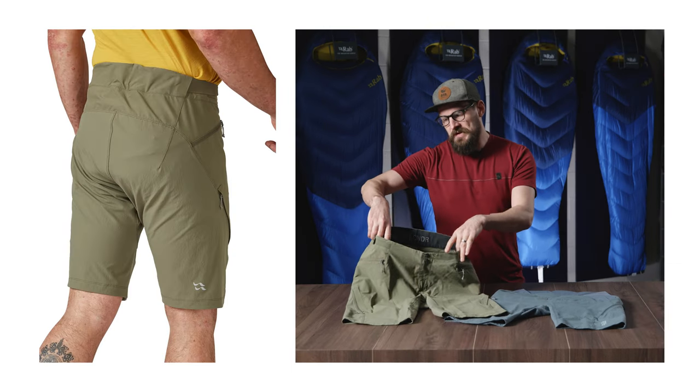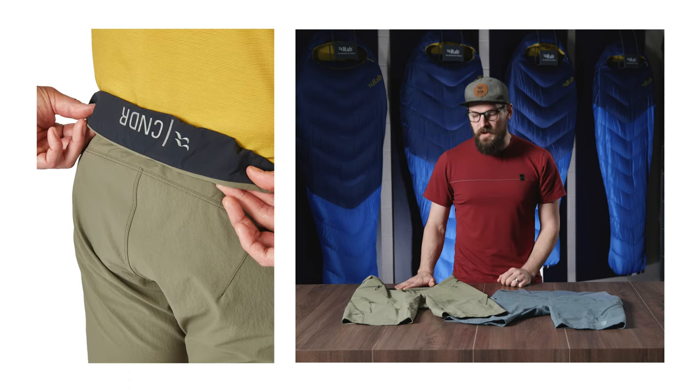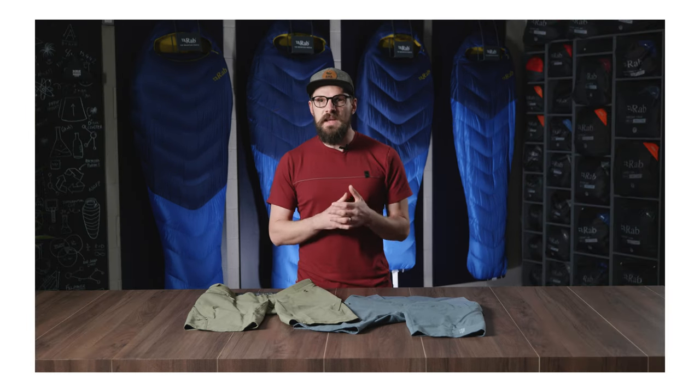A tilted waistband on the short gives you a low front and a high back, and with the addition of a silicon gripper in the back of the waistband and articulation through the thigh, these shorts really stay in position and maintain on-bike comfort.